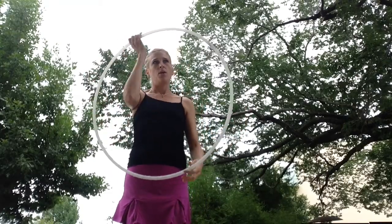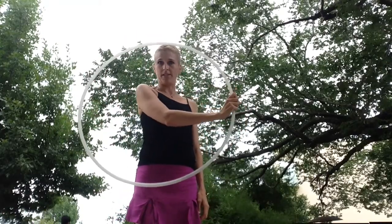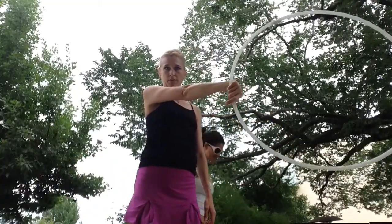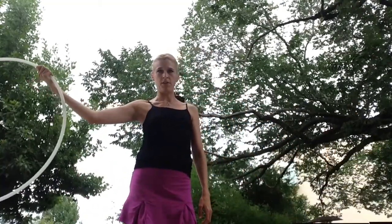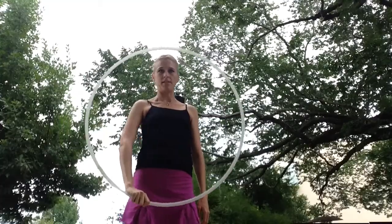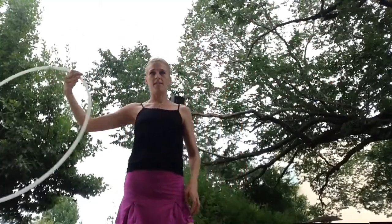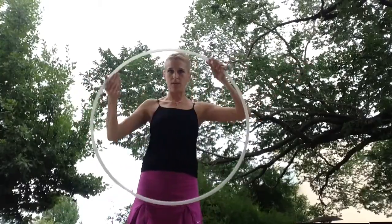When you're doing a horizontal linear isolation, you're going to push the hoop forward to 3. You're going to let it roll over your hand at 12. And then you're going to come back down to 6 and 7. Like so. Trying to keep the hoop along this plane.